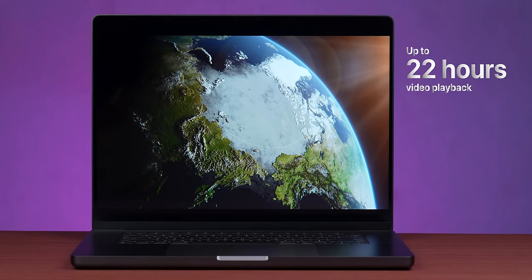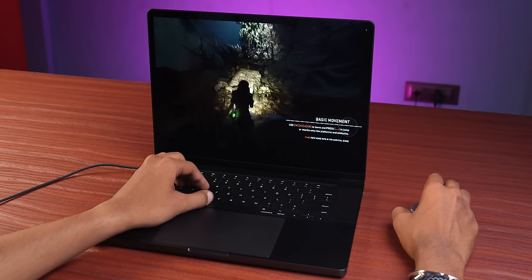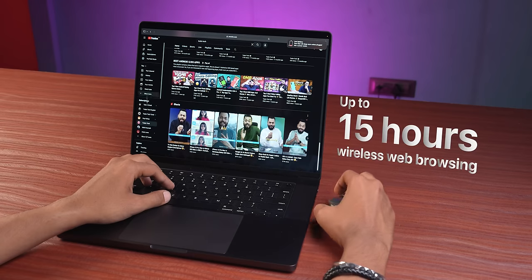With battery, you can watch 22 hours of Apple TV continuously. Generally, if you do gaming, editing and other things, it will give you about 10 to 11 hours easily. For continuous web surfing, Apple says 15 hours, but 10–11 hours no problem. Imagine such a powerful laptop — you play heavy things, and it goes to 10, 11, 12 hours. That is crazy. You charge it in the morning and the whole day you can do anything — the battery doesn't go.